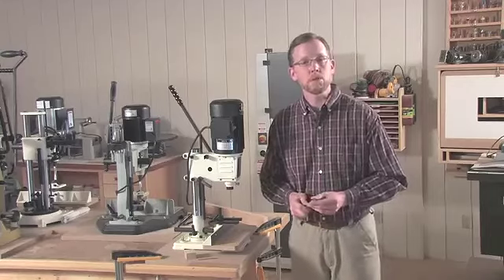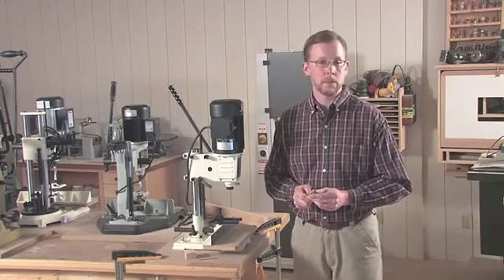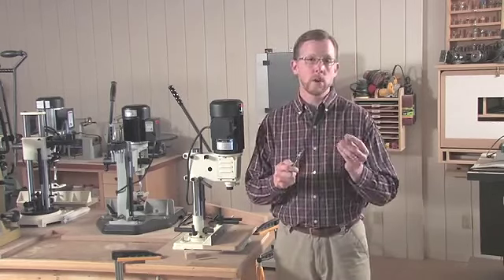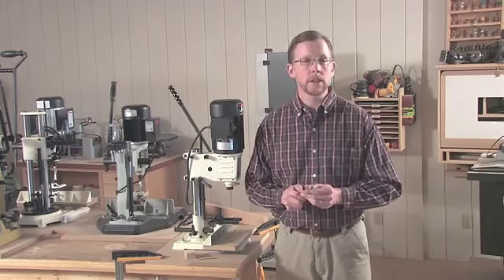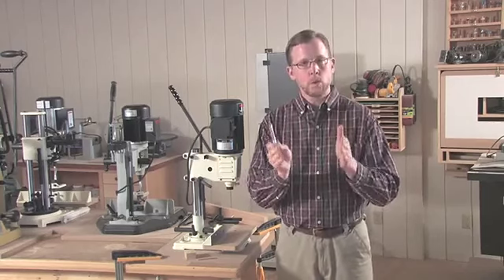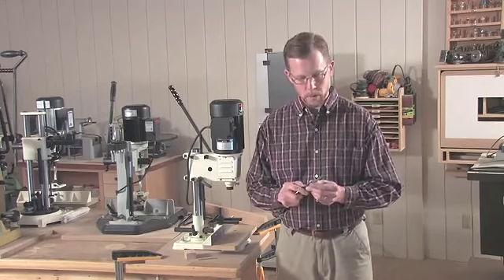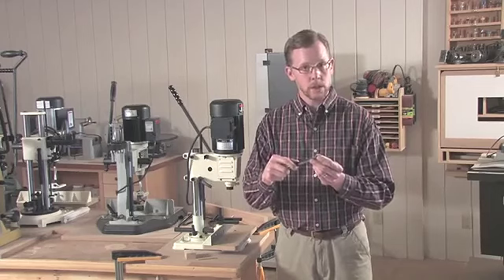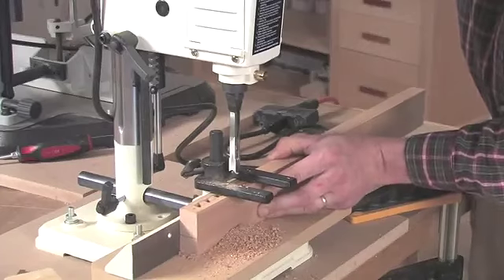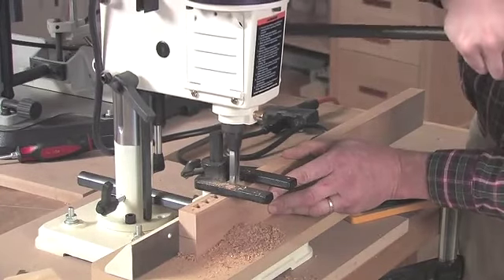I'll show you how to set up the machine and cut a mortise, but before I do that, I want to talk a little bit more about the dynamics of this bit. The auger bit actually has to go into the workpiece first — it clears out most of the waste. The chisels follow behind the auger bit, squaring up the walls of the cut and clearing out the rest of the waste on the bottom. In order for this to work properly, that auger bit needs to be out ahead of the chisel, and you need to leave some clearance space between the auger bit and the chisel. That clearance space enables the bit to draw those chips up out of the cut and eject them through a slot on the front of the chisel.